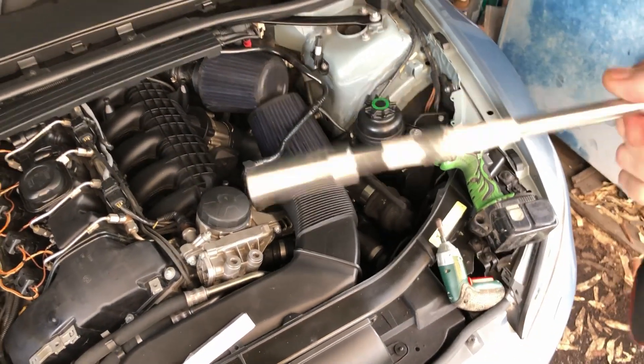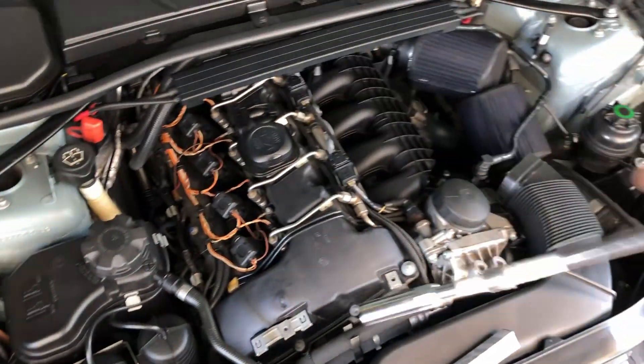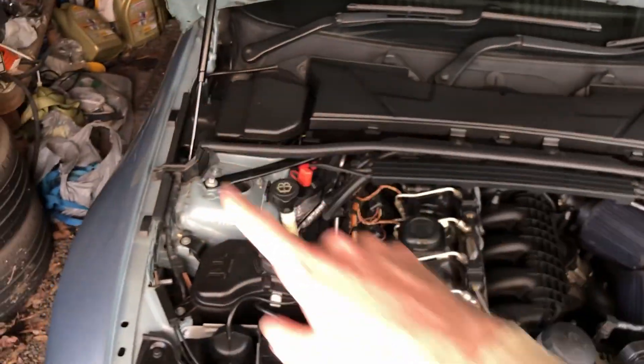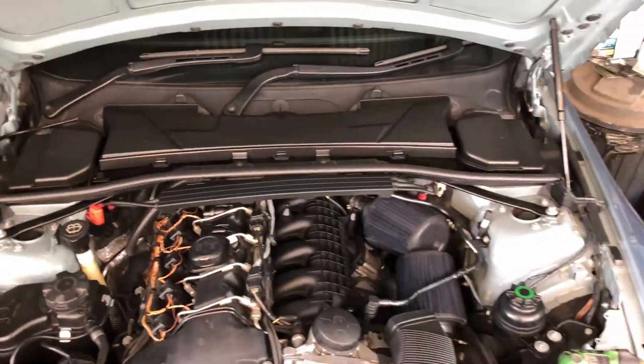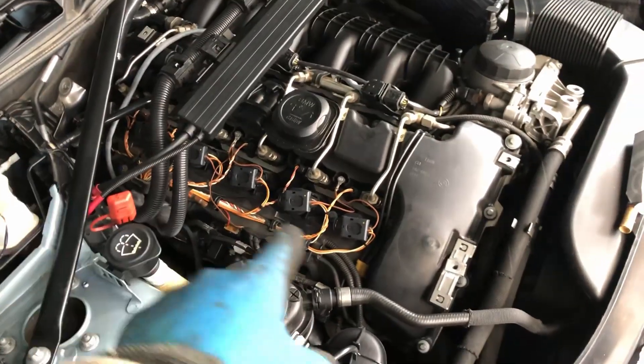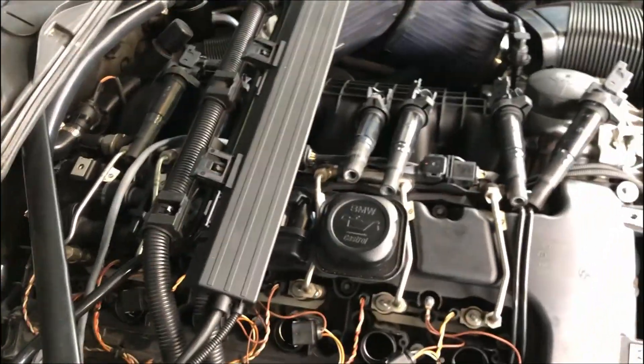I've tied my extensions together with tape because I don't want them getting stuck down in the hole. Before I get started I'm going to take all that off — pretty simple. Now that that's off, I'll go ahead and get all the coil packs out. Okay, the coil packs are out. I kept them in order of where they came out so I can put them back in like that.